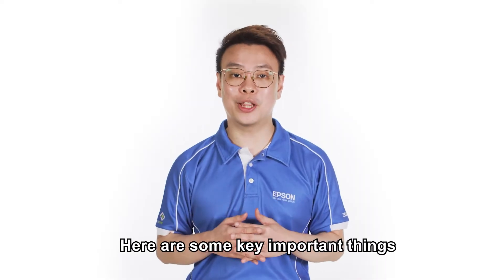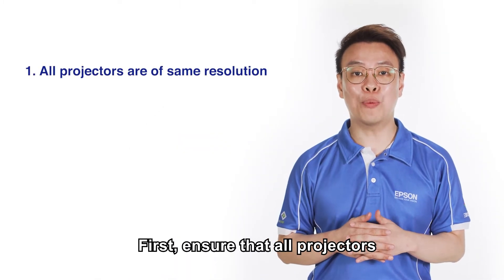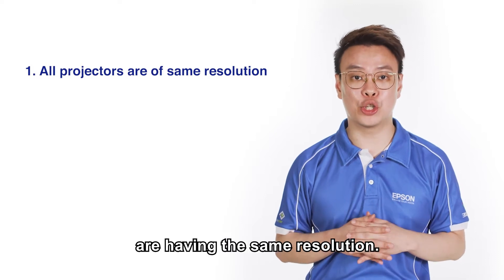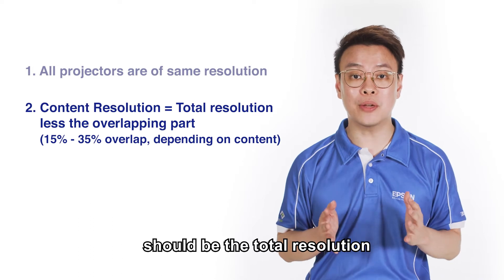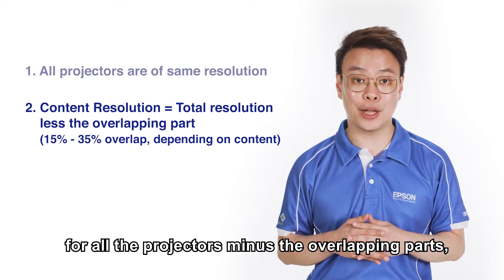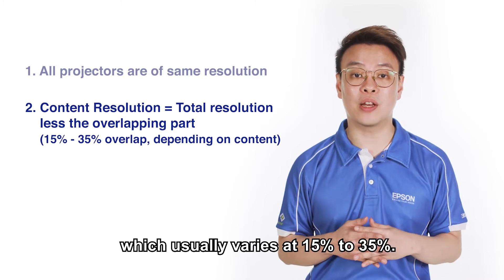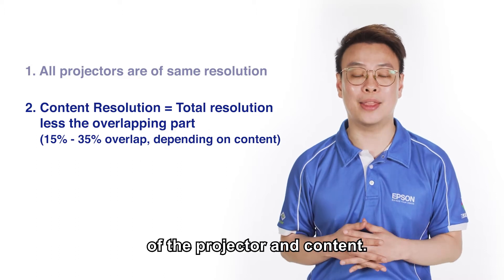Here are some key important things to take note before performing edge blending. First, ensure that all projectors are having the same resolution. Do note that your content resolution should be the total resolution for all the projectors minus the overlapping parts, which usually varies at 15% to 35% depending on the resolution of the projector and the content.